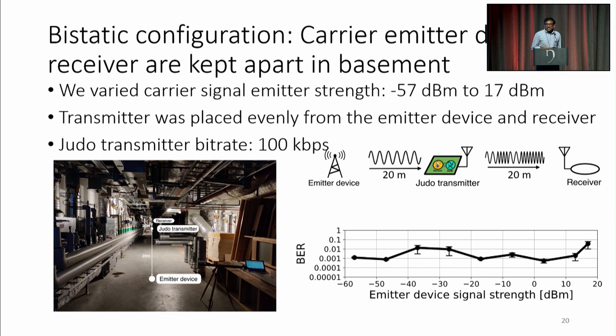Now if we look at a bistatic configuration — a linear configuration where we have the carrier emitter, then 20 meters further away is this Judo transmitter, and then 20 meters past that is the receiver — as we vary the carrier transmitted signal from minus 57 dBm to 17 dBm, which is on either side of about a milliwatt — pretty low power compared to conventional carrier transmitters at around a watt — we still get performance across this range. We get 100 kbps continuous data rate, and a bit error rate that floats around about 1 in 100 bits.